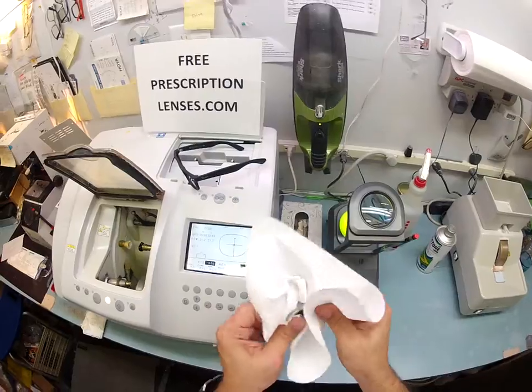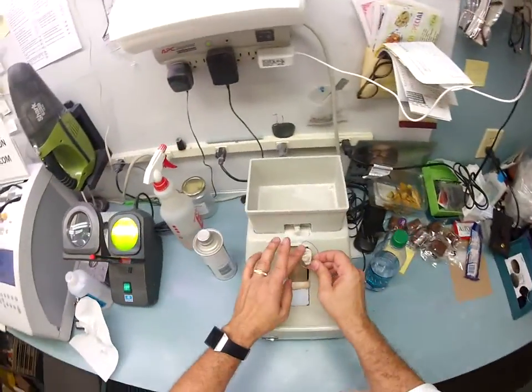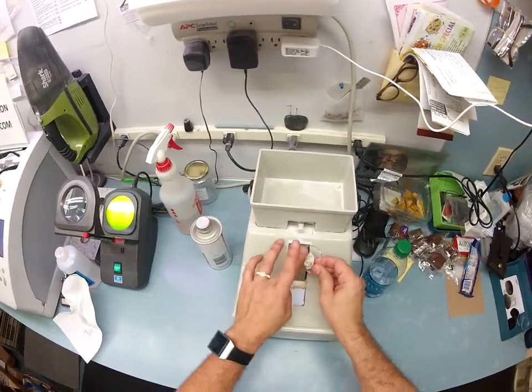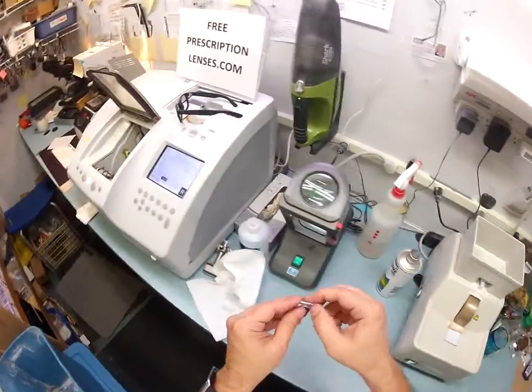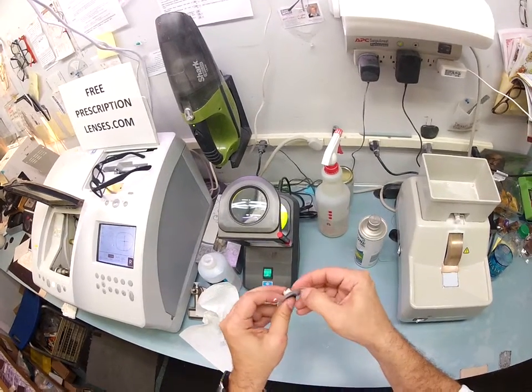Dry your lens off again. With that hydrophobic coating, it's just like when you wax your car and it rains — the rain beads right off. The same thing's going to happen if you use any liquid cleaner on your lens, so it is now obsolete. You never have to use liquid to clean your lenses. Just the cloth will suffice.